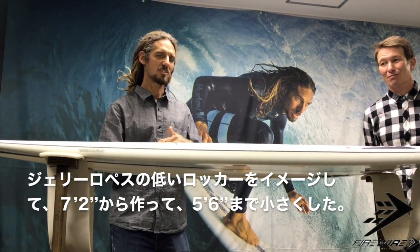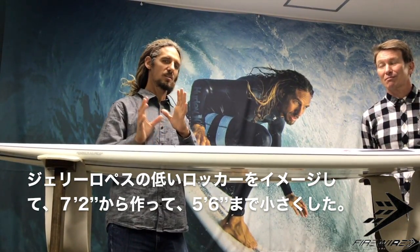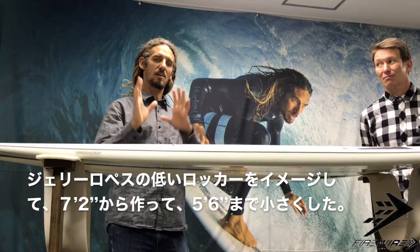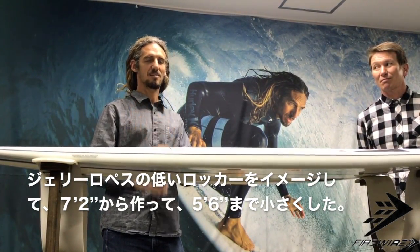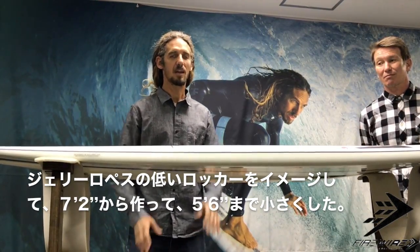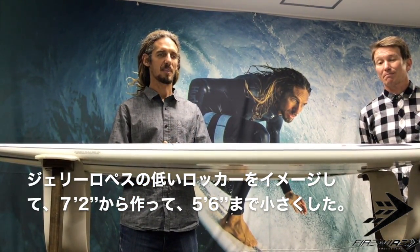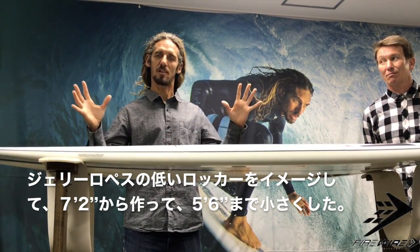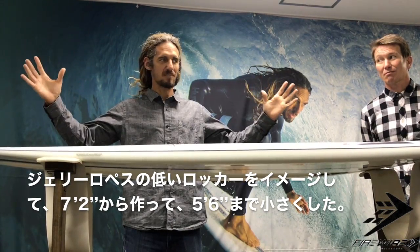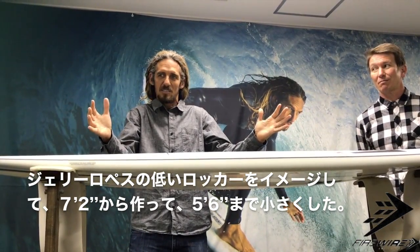I was thinking about the Drifter in the middle. Tube riding is the hero of Jerry Lopez. I was designing in the 80s and the 60s. When I recognized those influences, I designed the step for the red splicer, but I did not use it anymore.